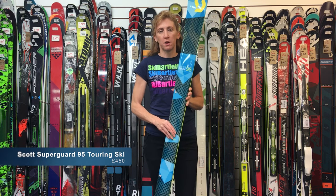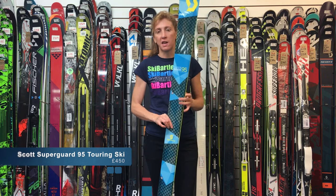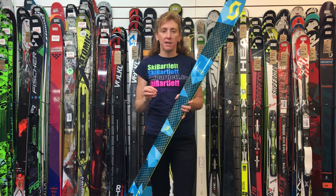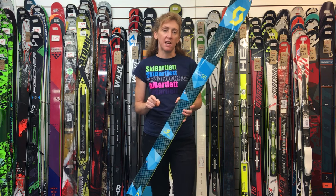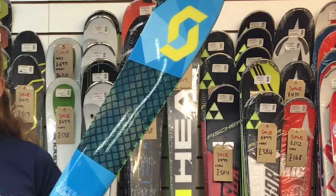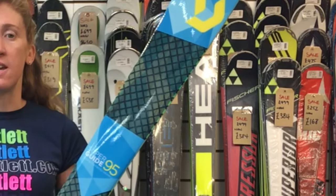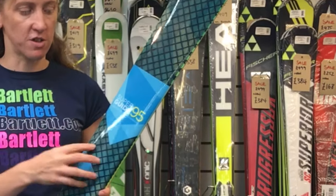This is the Scott Superguide 95 touring ski. It's a lightweight touring ski — not aiming to be the lightest on the market, but aiming at somebody who doesn't want to compromise on downhill skiing performance. If you hike up or ski tour up, you don't want to then ski that amazing off-piste and sacrifice your experience because the ski can't perform when it needs to.